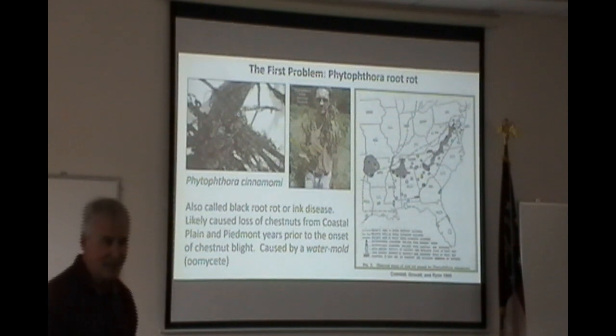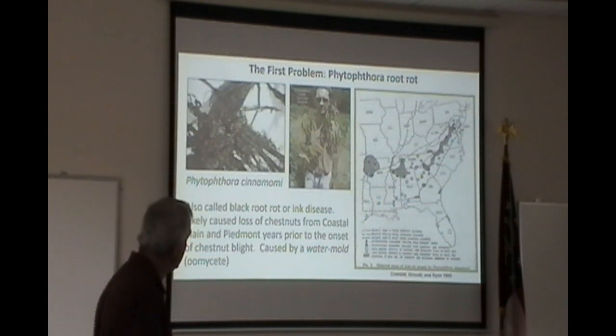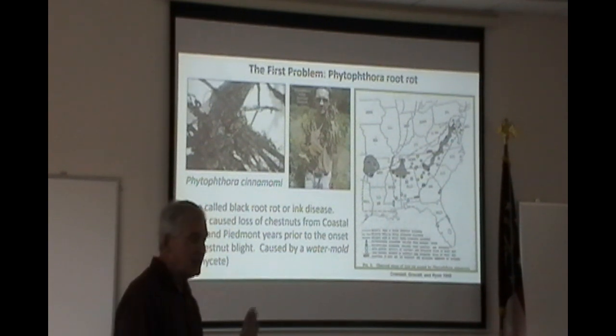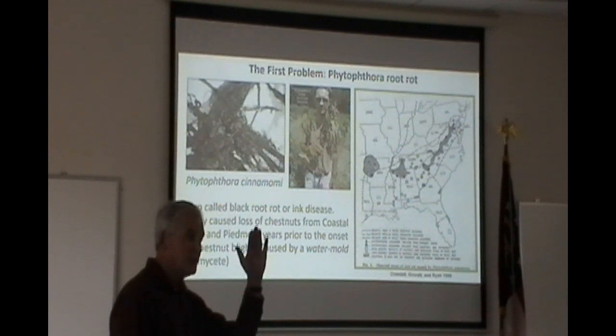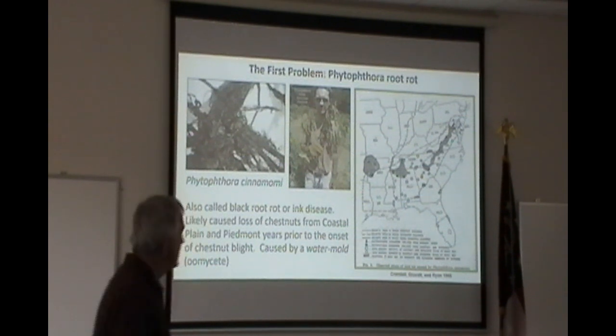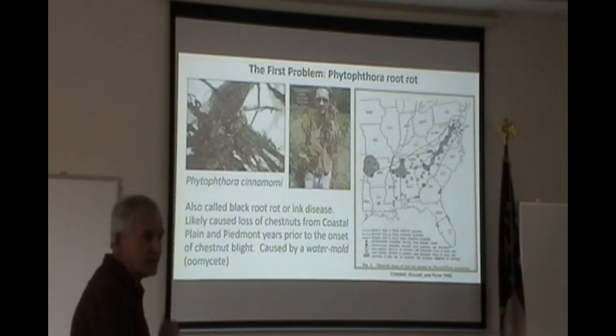Many, many sites in Georgia have this problem. It kills from the roots up, which is why it's even more devastating than blight — it kills the tree entirely. Blight generally only affects the upper portion; the trees can still re-sprout from the base because it doesn't kill the roots. Phytophthora kills it entirely.